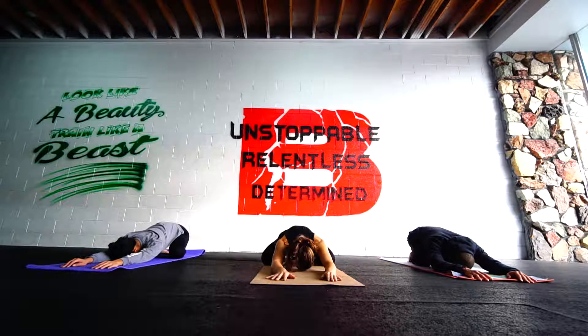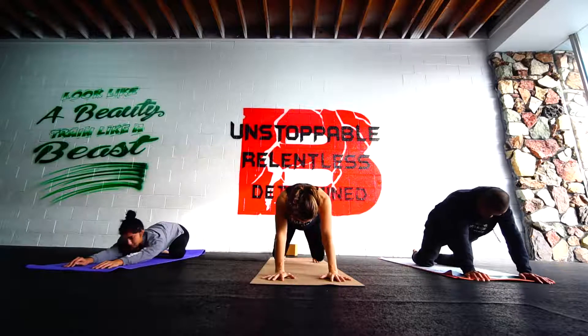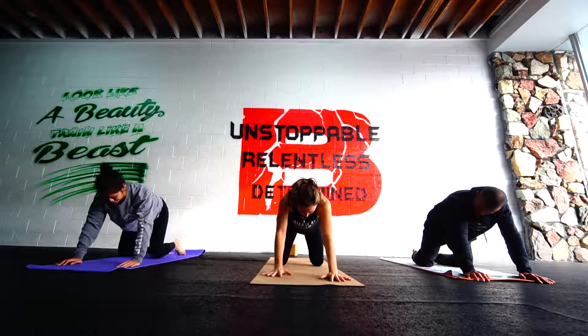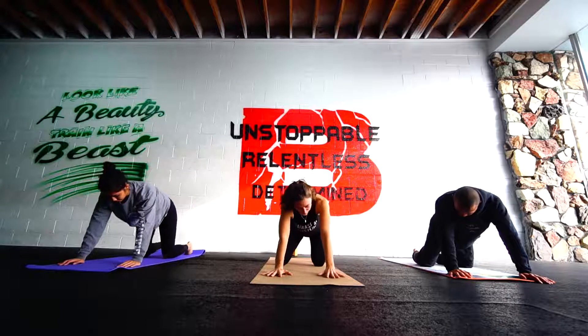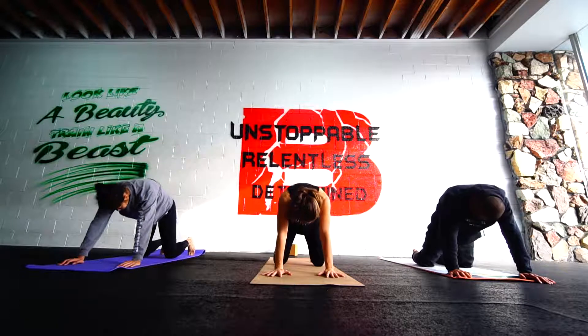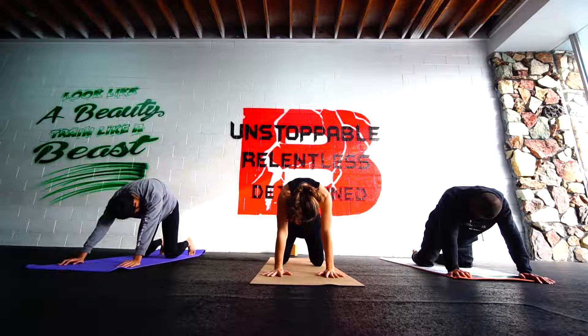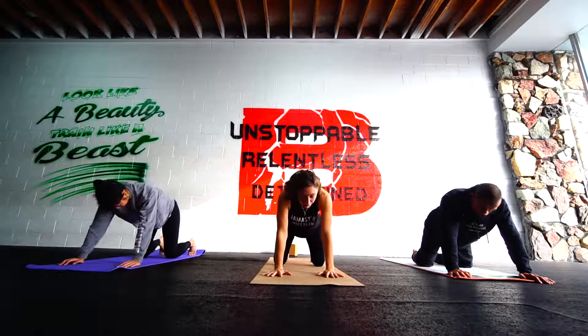Big full breath. And then firmly move the fingertips in and drop the shoulders over the wrists. Come up to tabletop. Find the knees right underneath the hips. Any movements necessary, some adjustments. We'll tuck the tailbone and the chin under and round the back. Inhale. Exhale. Let the chin go forward. Let the tailbone drop.